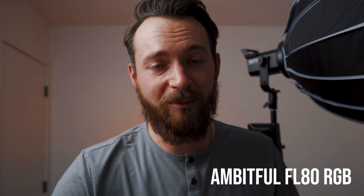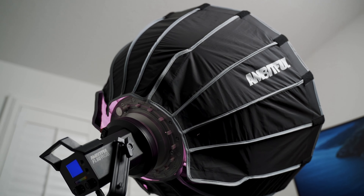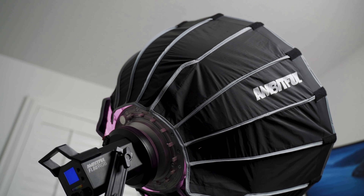For about the past month or so, I've been using this light here, which is the FL80 RGB. And let me tell you, I am completely sold on this light. Now, before I get into why I like this light so much...